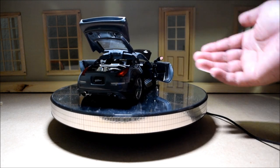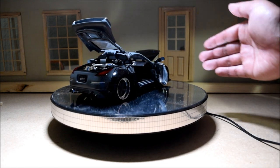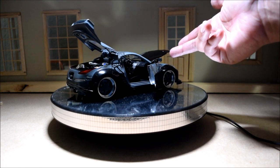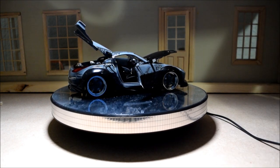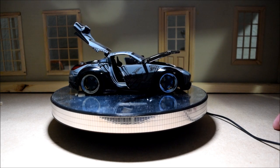Despite all the inaccuracies on this diecast model, I'm still very happy with it. I still think it looks way better than the 1/18 scale version, which is even worse. From the exterior, this car looks pretty darn good — aside from some subtle inaccuracies that are okay.